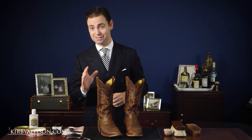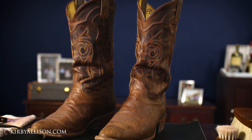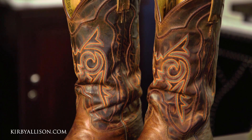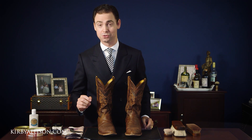These Justin cowboy boots have been sent in to us for our shoeshine program. It's a beautiful pair of ostrich skin boots and I just really love a nice cowboy boot with the pitched heel and all the decorative artwork along the leg of the boot. This is a beautiful boot but you can see it's been used and it's time for a shoe shine.